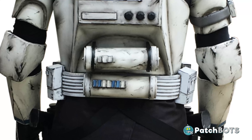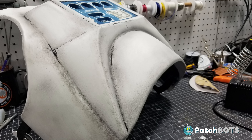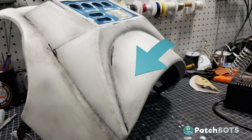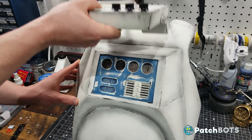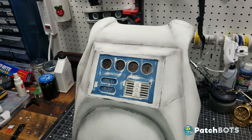So why is this detonator so tricky? Well, first it needs to mount on this back surface which is not only not flat but it's actually radiused on two axes, and just like our radio pack I want this to be removable, which means no visible mounting structure is to remain on the armor.